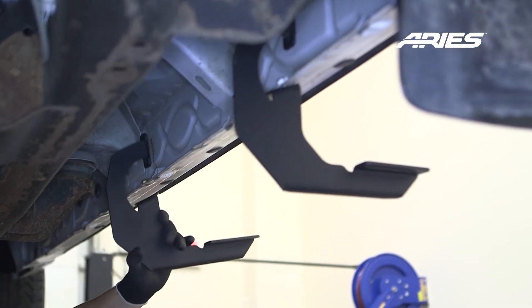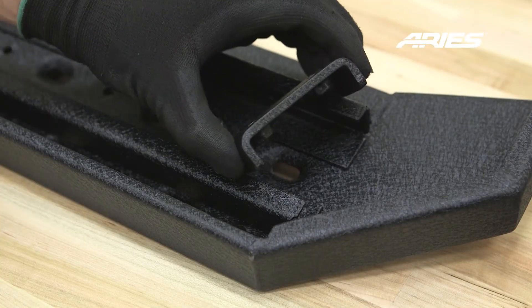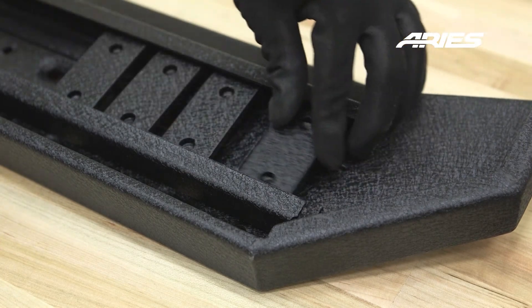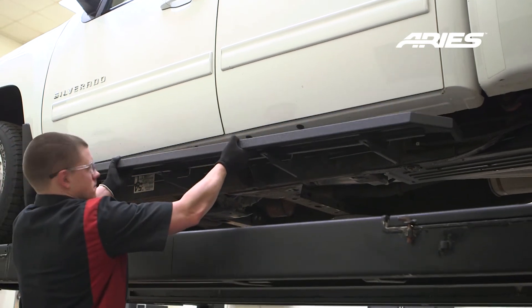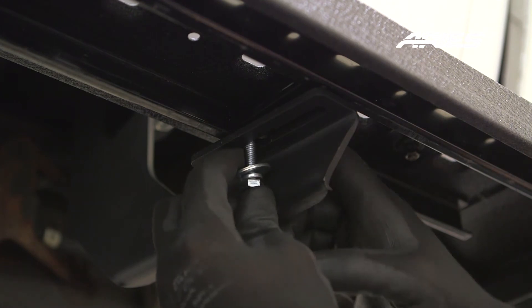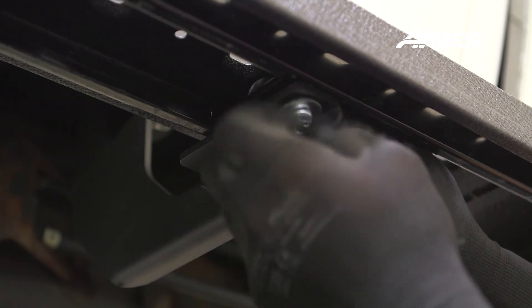Repeat this process for the other three brackets. Next, slide the C-shaped track mounting brackets into the slotted rail on the bottom of the board. Lift your Ridgestep onto the brackets. Slide the C-bracket into place and secure with two 8mm hex bolts with locking and flat washers. Snug the hardware, but do not fully tighten.